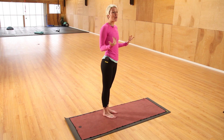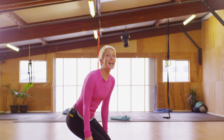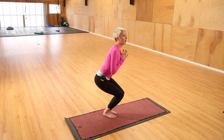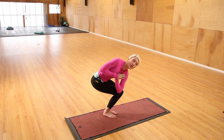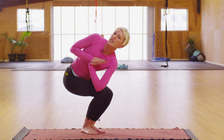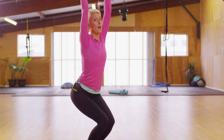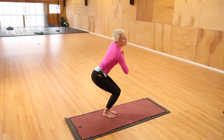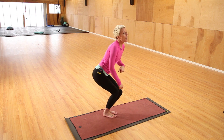The next thing we're going to do is a chair pose with some variations. So we're going to squat down, scoop the ground up, bring the hands to the heart center and exhale, twist over to one side, bringing your elbow outside of the knee. You're going to stay here for a couple of breaths, seeing if you can squat down even lower, inhale, reach up, keeping the knees, exhale the hands back to the heart center and switch over to the next side.